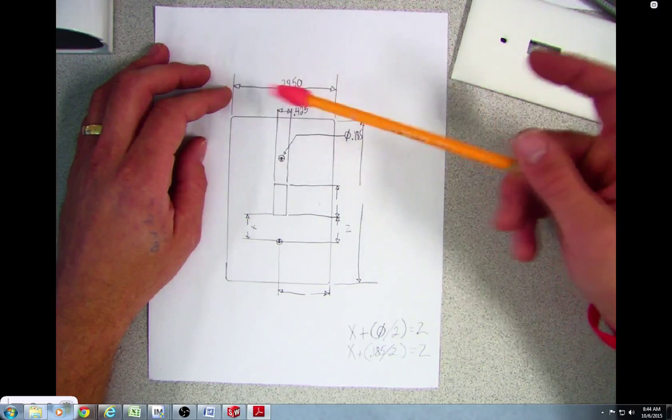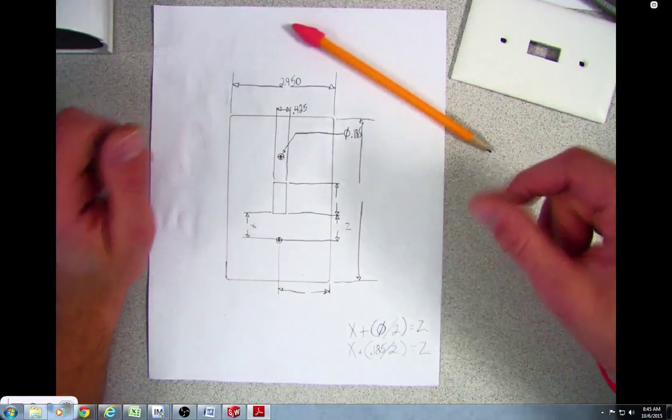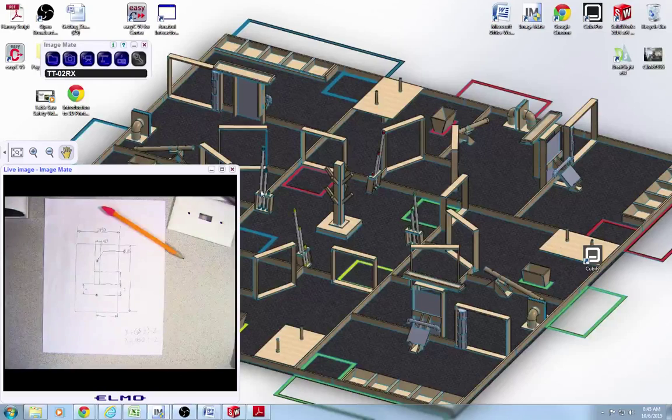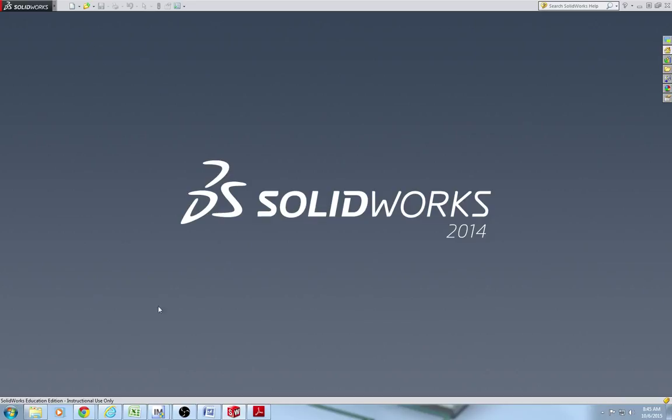Alright, go ahead and get this drawn. Once you guys get this all drawn, read those instructions and get going on your drawing.